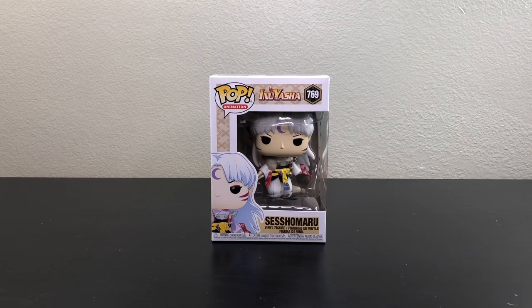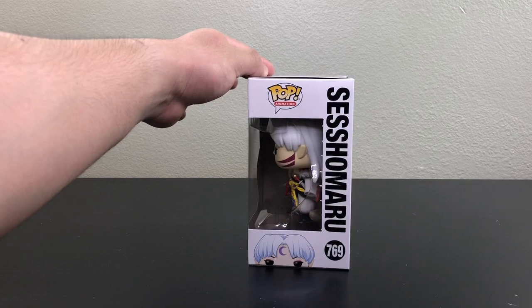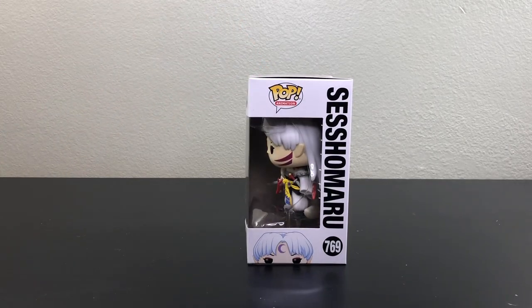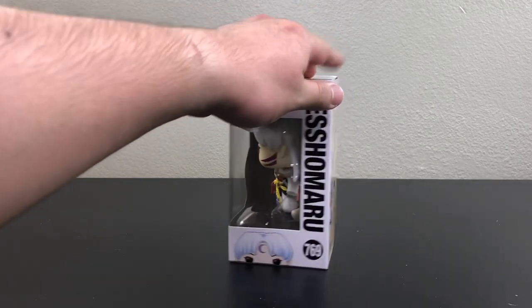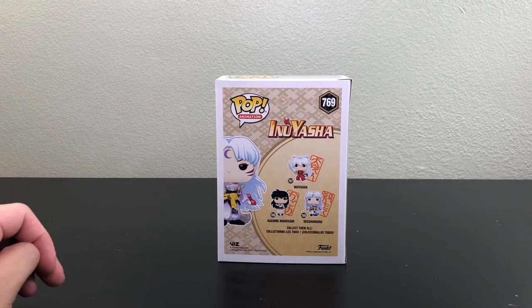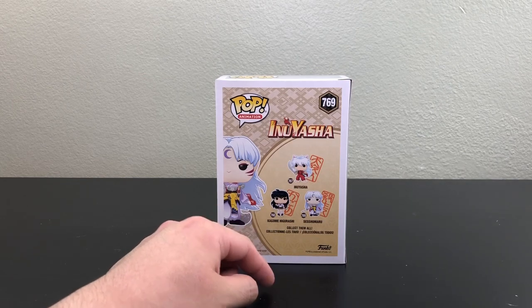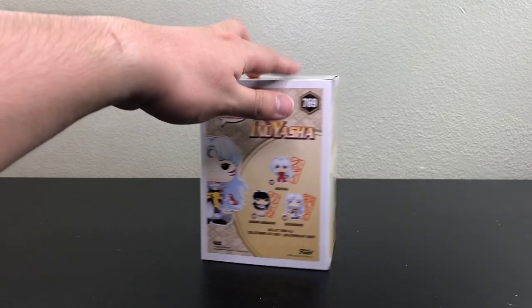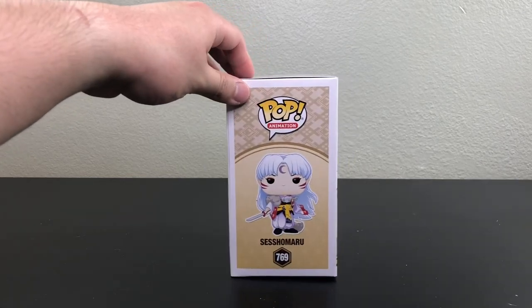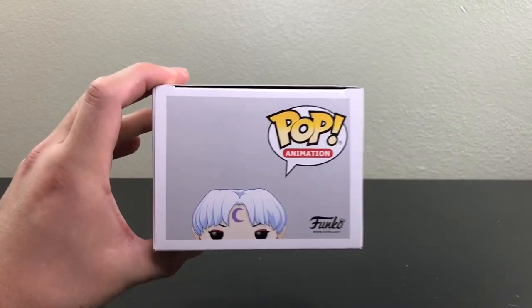Here we have the front of the box, then the side of the box, then the back of the box showing the three pops you can collect from Inuyasha — we have Inuyasha, Kagome, and Sesshomaru, the one I'm showing today. And here's the other side of the box and the top of the box.